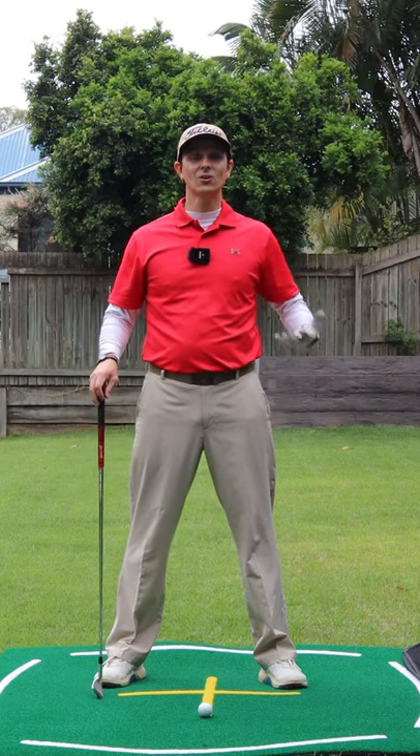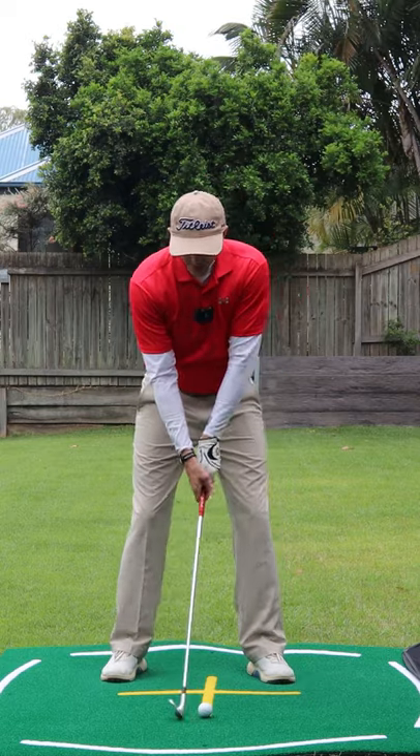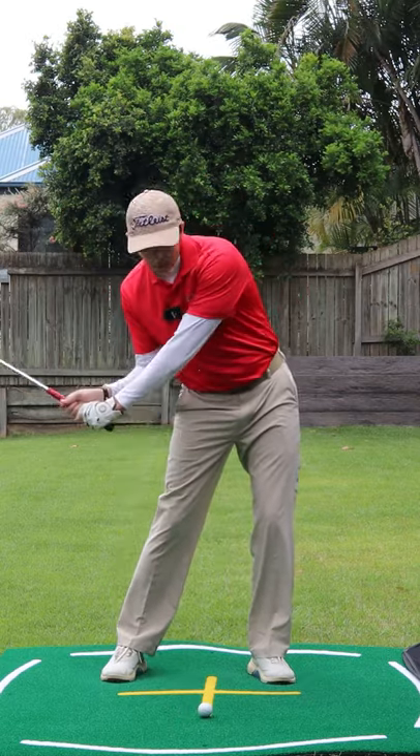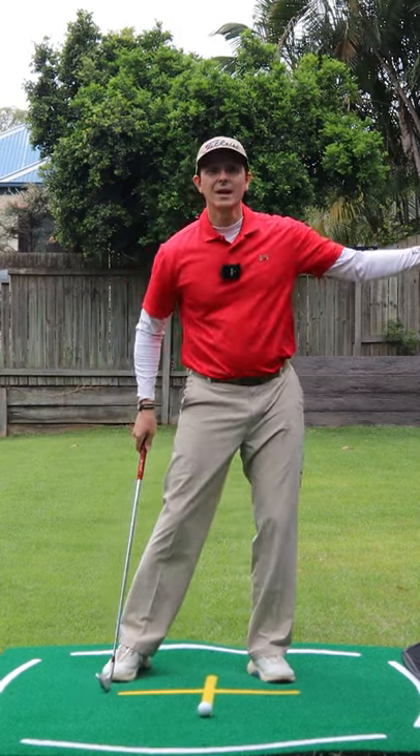If you're hitting thin and fat golf shots, I can almost guarantee that in your downswing you're pushing your hips forward and your upper body is tilting back, hitting behind the ball somewhere, or you're catching the ball thin on the upswing.